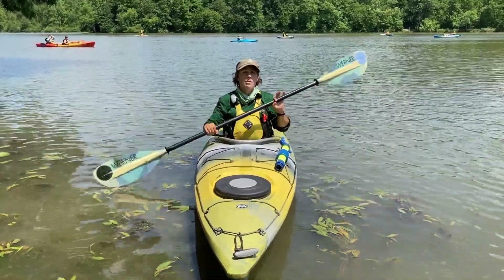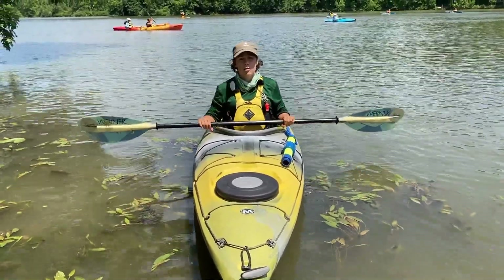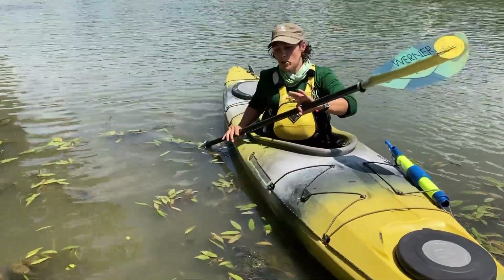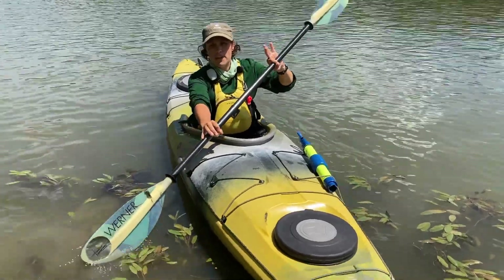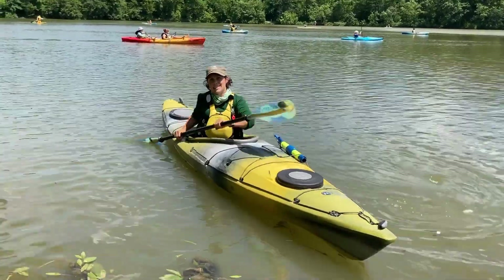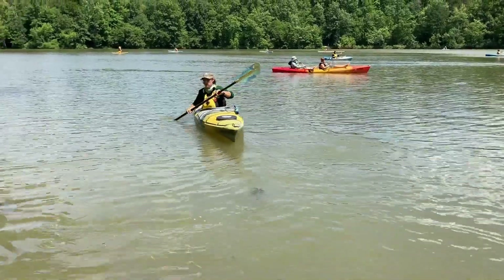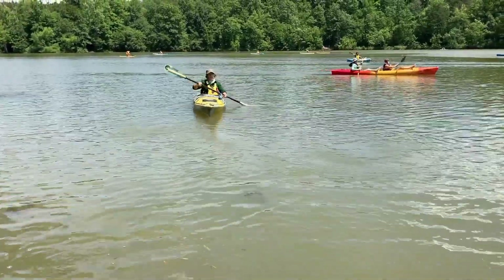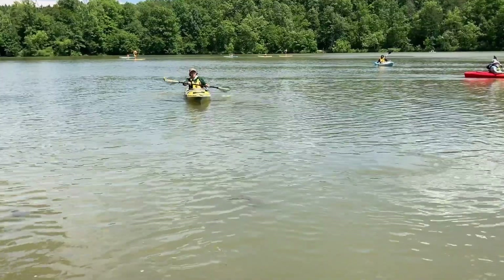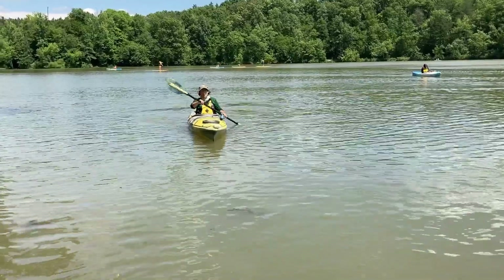Let's look at how we might go backwards or do the reverse stroke. It's very similar to our forward stroke, except I want to catch right behind my seat and push the boat backwards towards my feet — seat to feet — rotating with my torso. It really helps to use something on shore in front of you as a guide to stay going backwards straight so you're not zigzagging all over the lake.